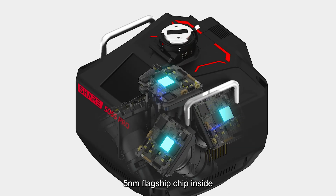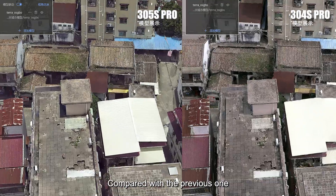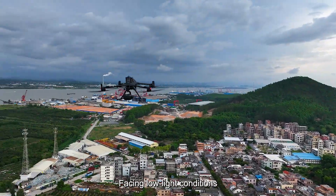With a 5nm flagship chip inside, delivering more powerful, instant response, the SHARE 5 Series delivers superior modeling effects compared with the previous generation.